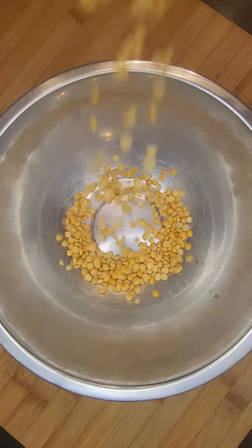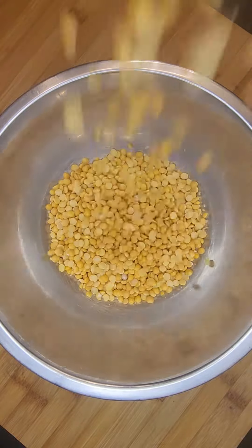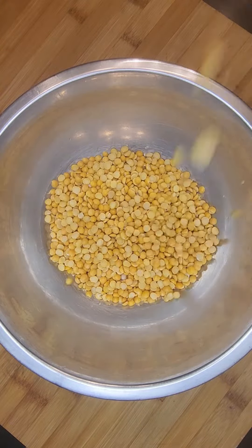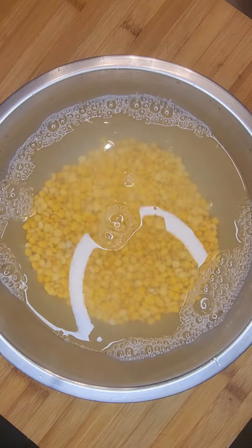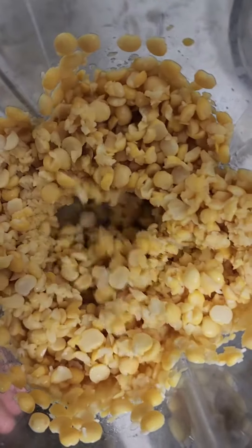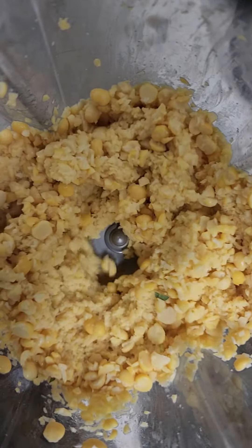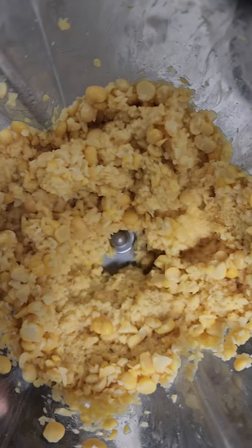In a bowl add your yellow split peas and wash. Then cover with room temperature water and let soak overnight. After soaking, drain all the water and transfer the yellow split peas into a blender and blend until a granular paste has formed. The texture is that of wet sand.